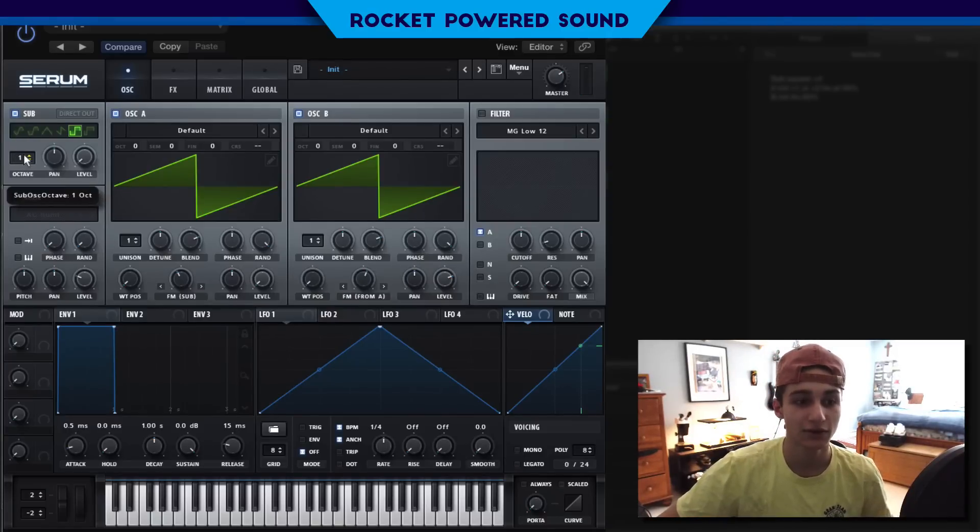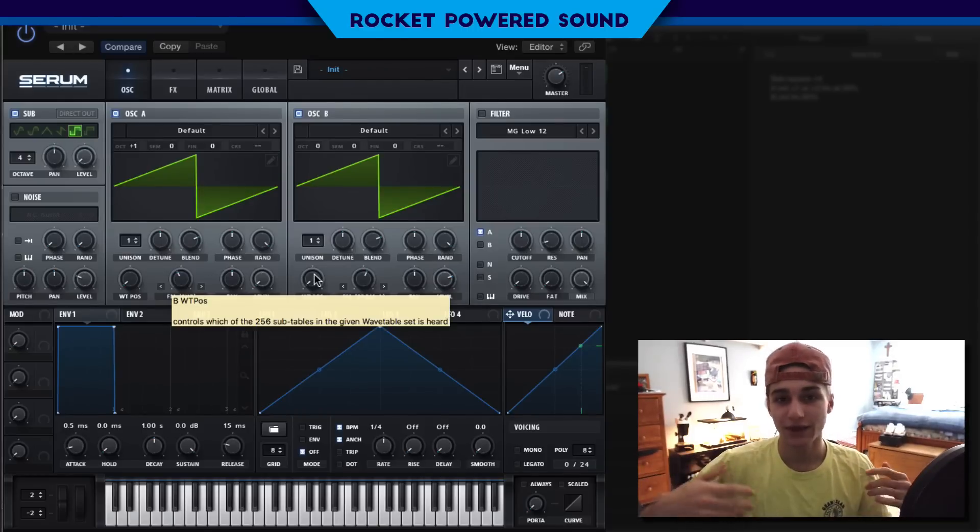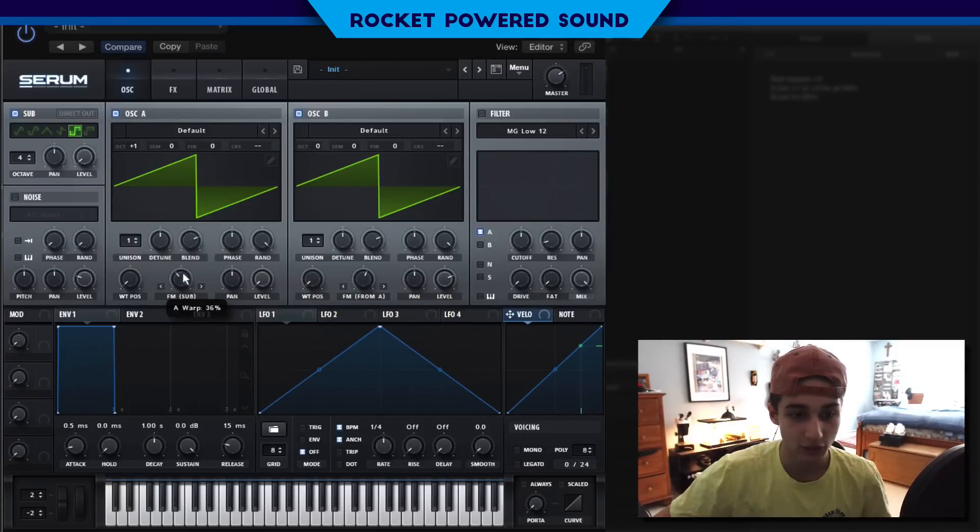As you can hear, turning up the octave is already just offsetting the frequency. And now if we do it for octave A, you can already kind of hear that whole All Is Fair in Love and Brostep / Terror Squad kind of style bass. We're going to turn down the FM from the sub to about 39% and then from FM from A, turn it to like 60. As we turn up the octave, you can hear all those different tones that are actually present in that track.